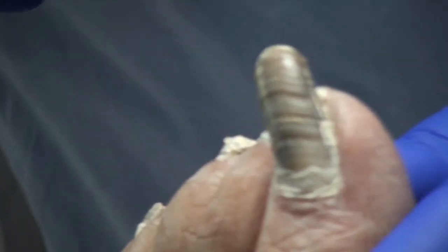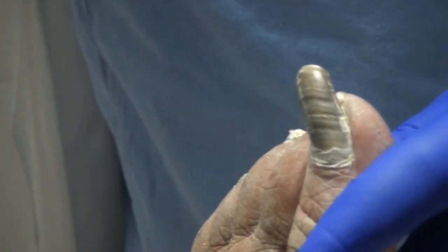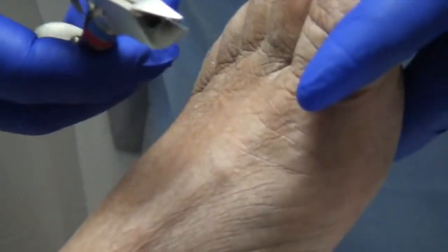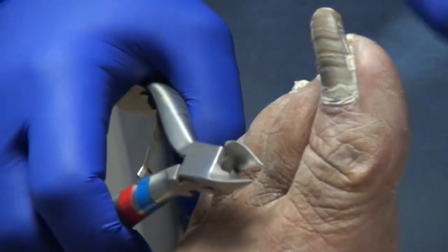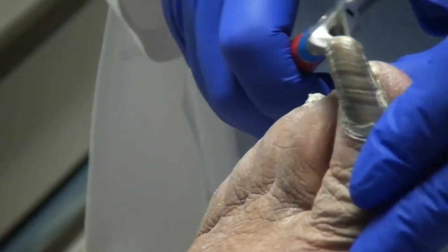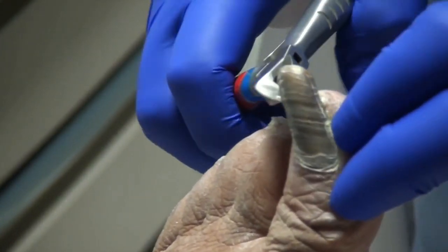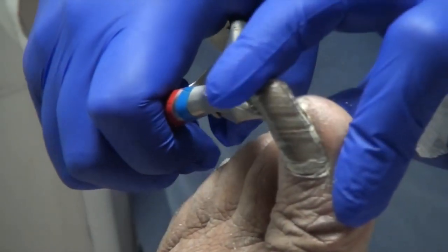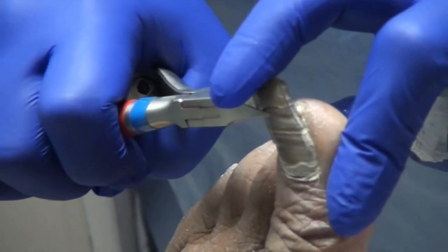I just can't orient myself to cut them straight across. So I'm going to show you how to do that. You may need to get a nail cutter like we have, because a regular flat one with a spring is never going to work on these. You need to have one where you can cut along the shape of the nail.